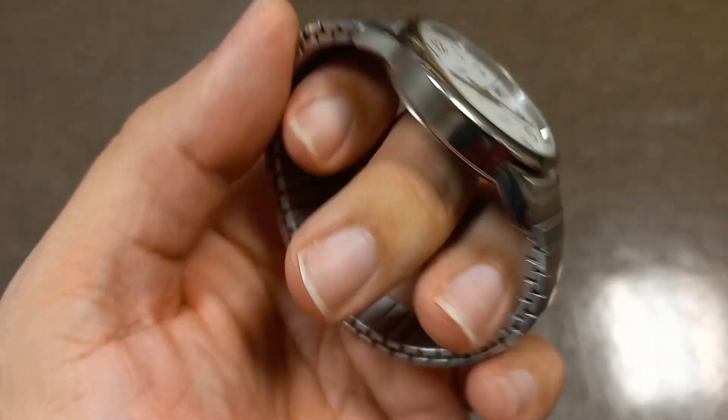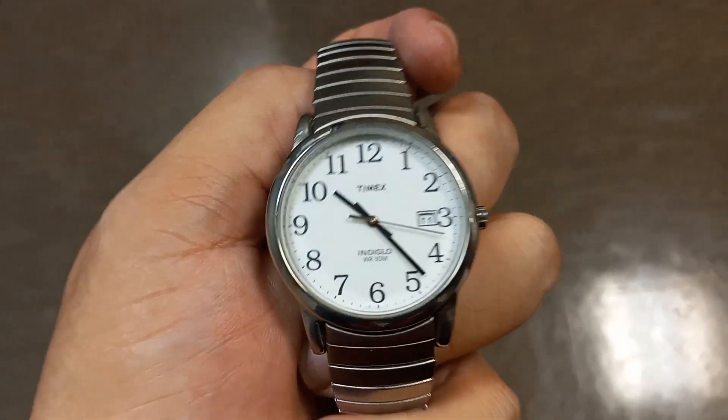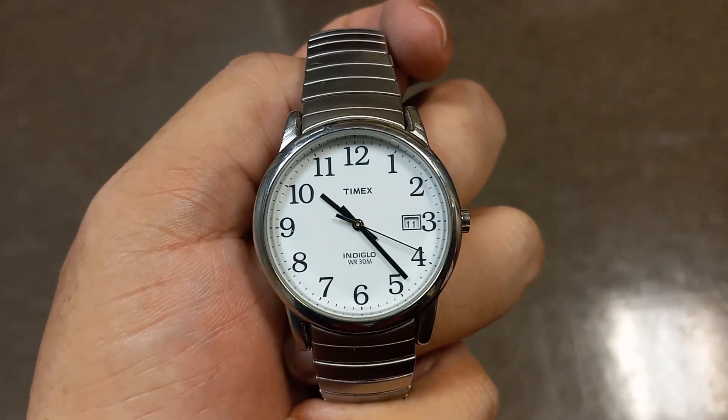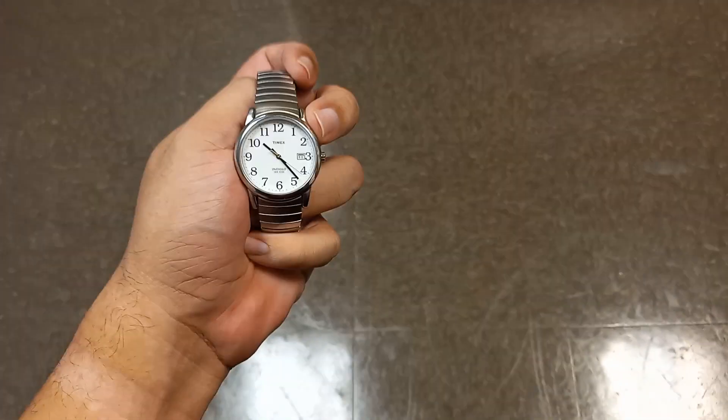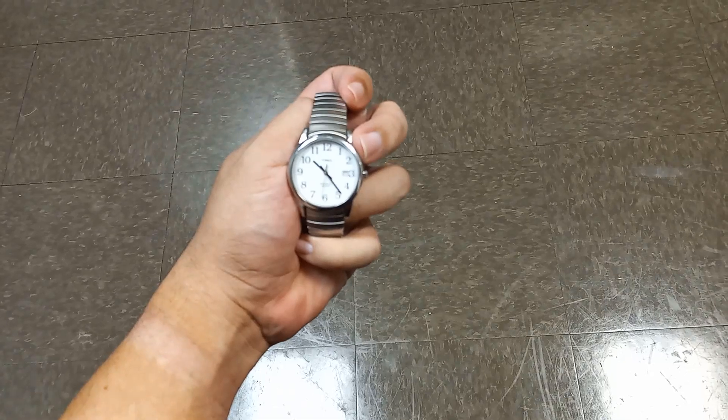Thank you very much for watching my little video on my Timex Indiglo Easy Reader. It's called the Easy Reader because it's just so easy to read — doesn't matter what angle you can pretty much read the time at.